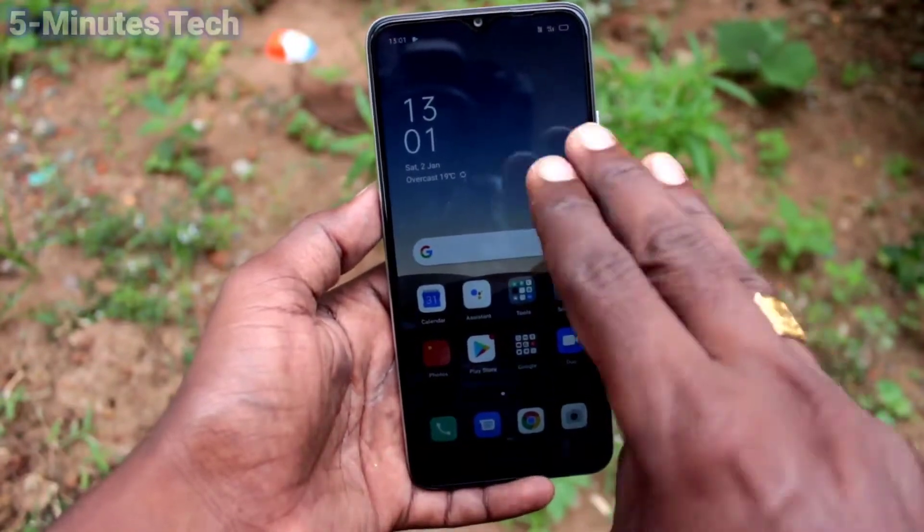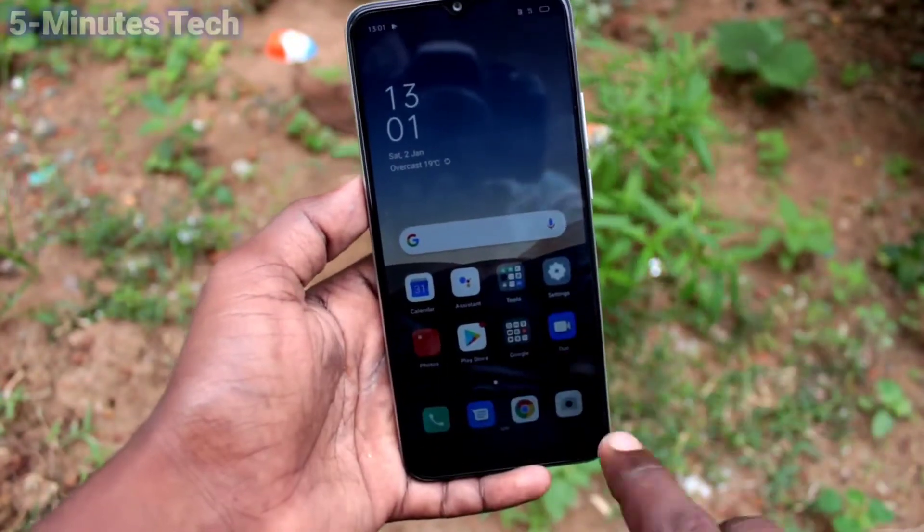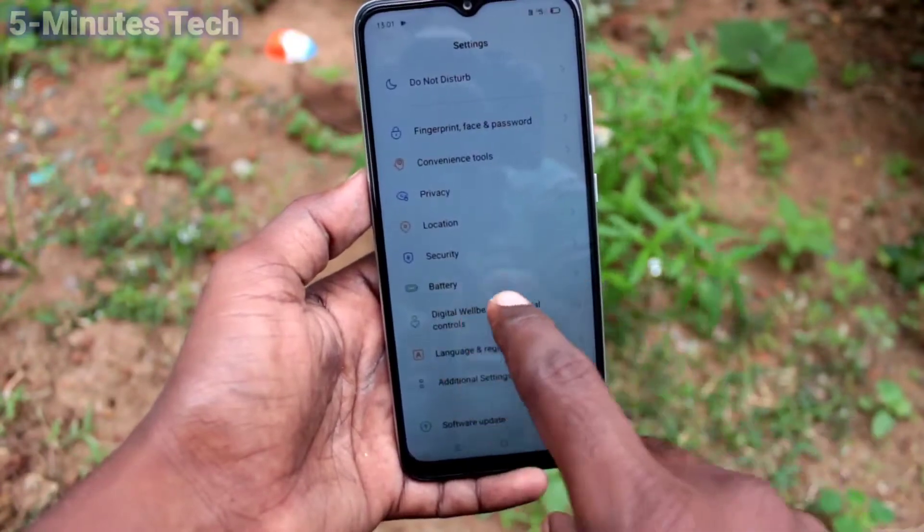First of all, on your phone, with your 3 fingers, take a screenshot by swiping down along the screen. If it's not working, go to Settings on your smartphone.